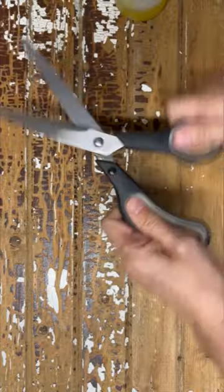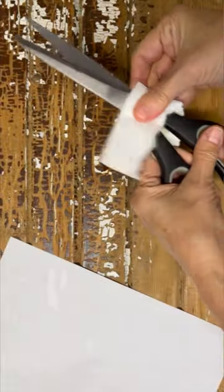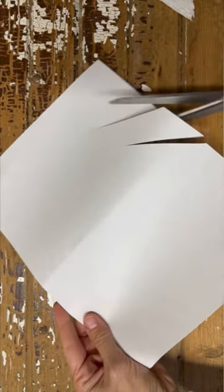Then take a little bit of cooking oil and put it right in the joint. Move it back and forth, lubricate it really well, wipe it up, and you are ready to start crafting again with a nice, sharp, clean pair of scissors.